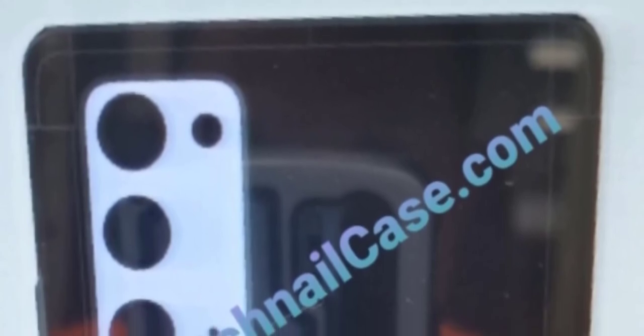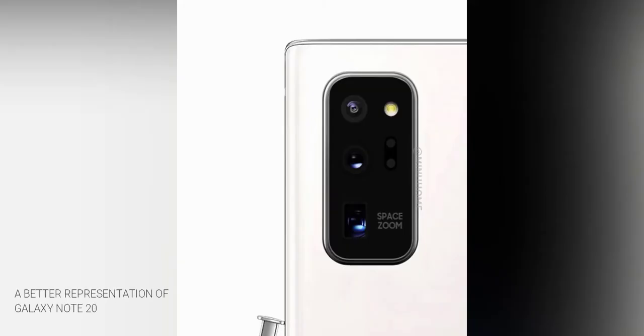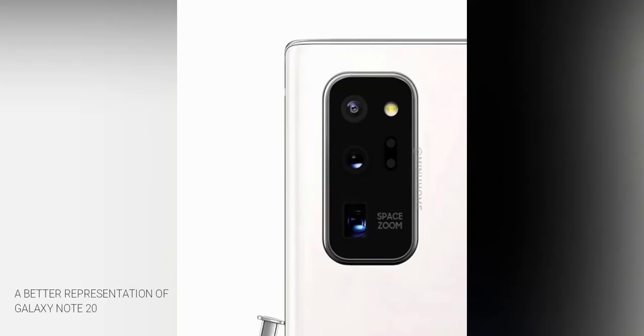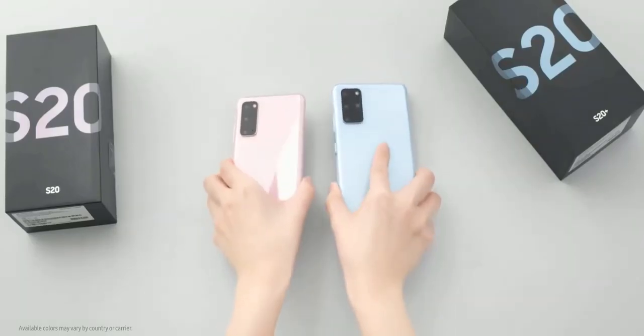One thing to keep in mind is that this is not a precise rendering — a follow-up tweet noted it's just a rough design preview. This actually comes from a case maker. Everything about renders from case makers is that they don't have exact information about bezel size, hole punch size, or even the camera arrangement. So this render doesn't tell us much, apart from the fact that it will have a triple camera system with a rather big camera housing like the Galaxy S20.